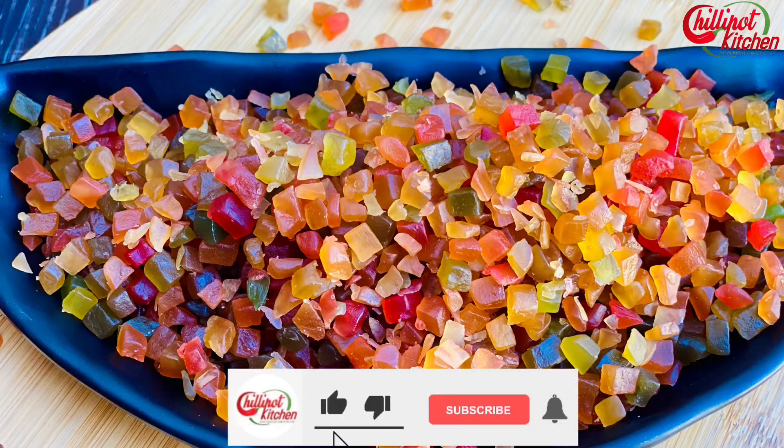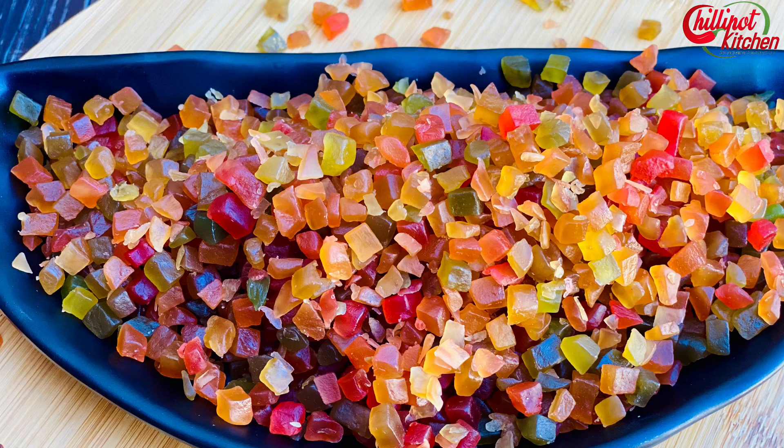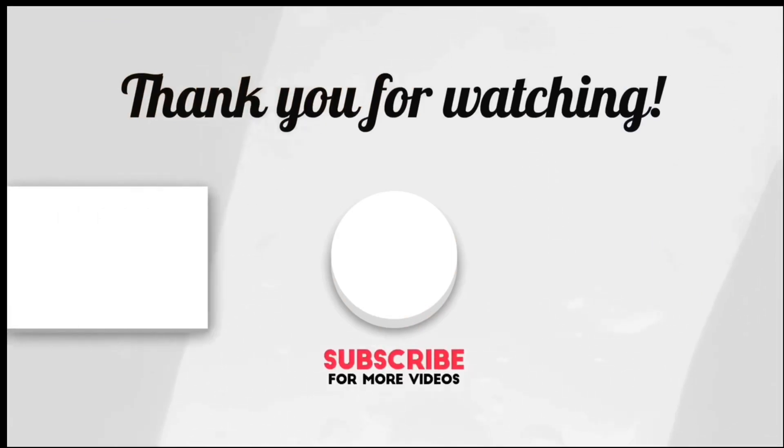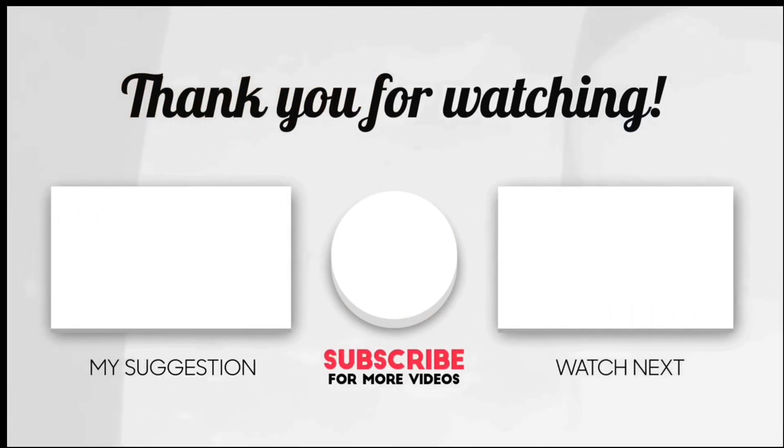Thanks for watching my video. If you liked the video, give a thumbs up. Do try this recipe at home and give me feedback in the comment section below. If you are new to my channel, please do subscribe. If you have any questions or feedback, write it in the comment section below — I will respond as soon as possible. See you guys in the next video. Bye!